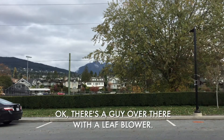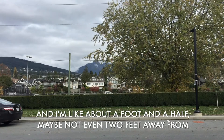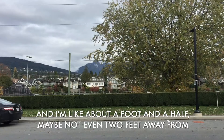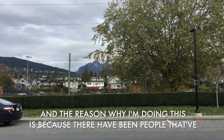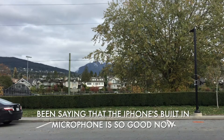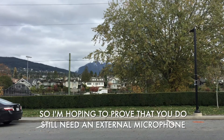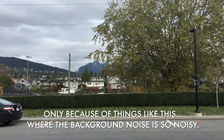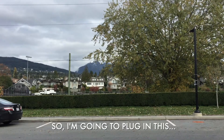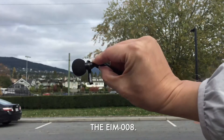There's a guy over there with a leaf blower and I'm about a foot and a half — maybe not even two feet — away from the back of the iPhone 6. The reason why I'm doing this is because people have been saying that the iPhone's built-in microphone is so good now that they don't need an external microphone. I'm hoping to prove that you do still need an external microphone, especially because of background noise like this. So I'm going to plug in the EIM-008.